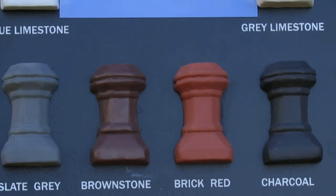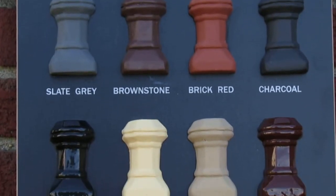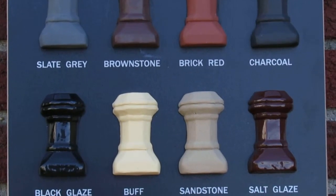And again, you can match pots that are already existing. Some people use these as accents around their home as well, other than on chimneys — you can make water features out of them.